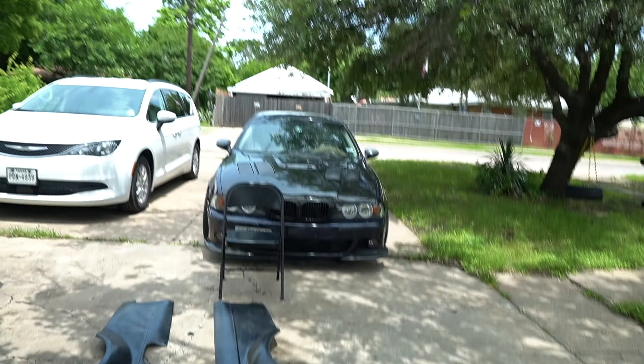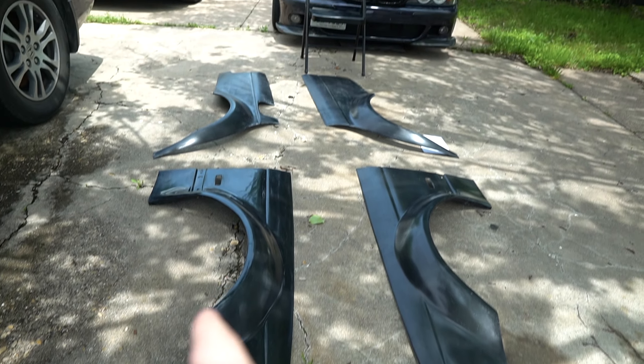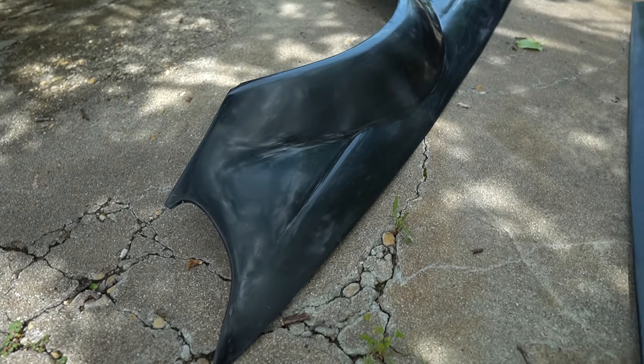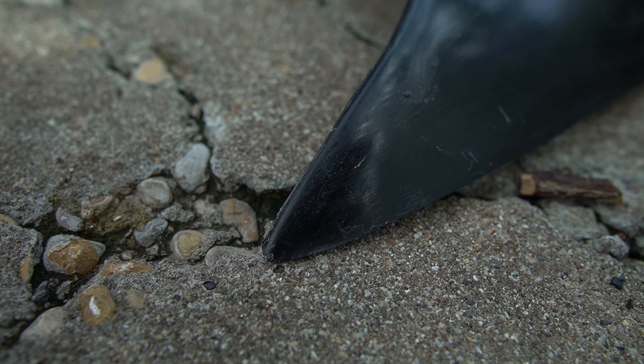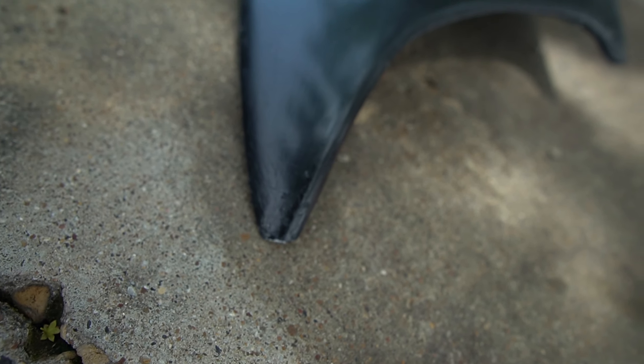So this is the kit laid out: front driver fender, front passenger fender, back passenger, back driver. The only damage that was incurred — this is front passenger right at the tip, front driver right at the tip — just a little chip there and looks like a little chip there too.